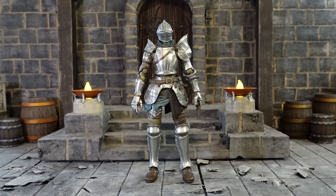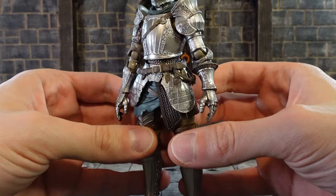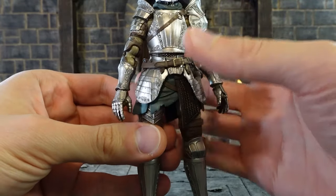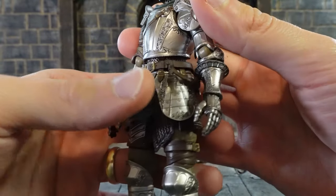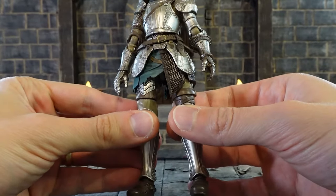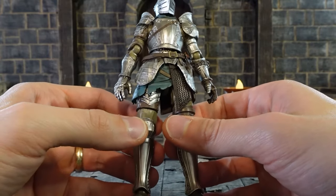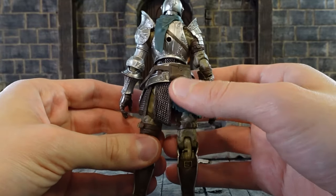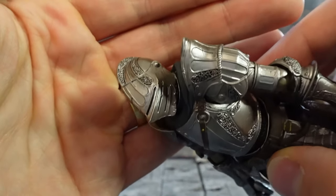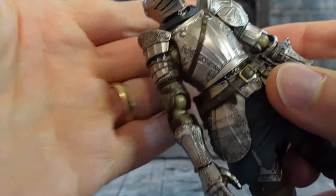In Demon Souls you can also pick up the fluted armor in the Prison of Hope, and this action figure version is looking really really good. I'm impressed with the level of detail — you can see all the embossing, some rivets in the gauntlets, the belts came out really nice. They've even included the Augite of Souls. There are a lot of layers underneath the armor: some chainmail, pants, and cloth underneath that look really good. The pouches came out really nice too, and the helmet with all the embossing and rivets — looking really really good.